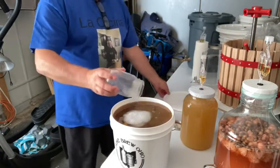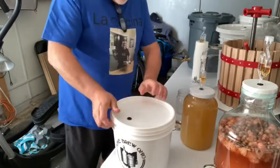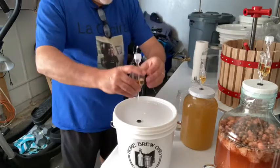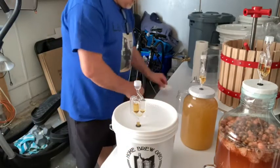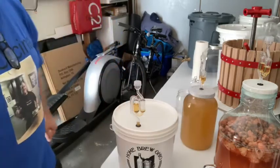Now we have to let the yeast do the work. I'm going to close the lid — we are not opening this anymore until the fermentation is done. I put in my handy dandy airlock. Now we are going to wait about seven to maybe ten days for the initial fermentation. When it's done, we'll take this out and put it in another container for a second fermentation until it's over. When it's completely done, we'll put it in bottles and do the tasting. Enjoy your weekend, ciao!